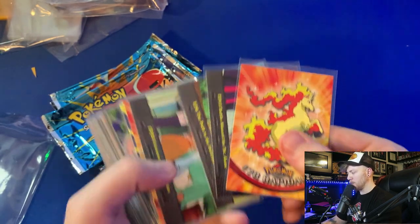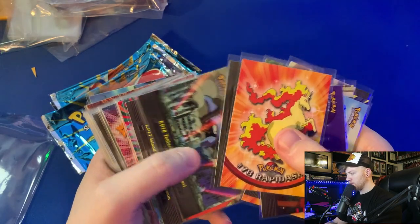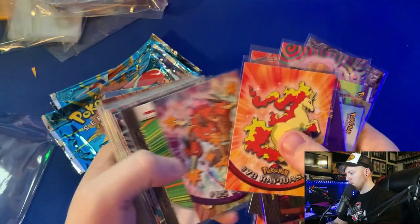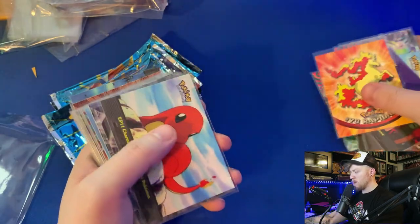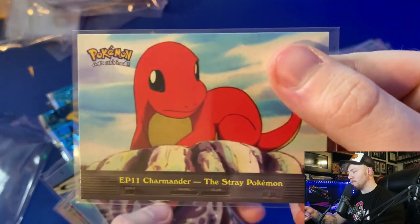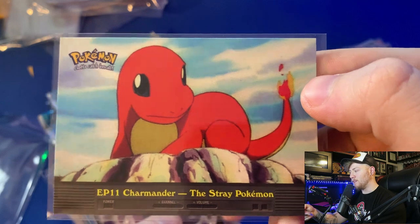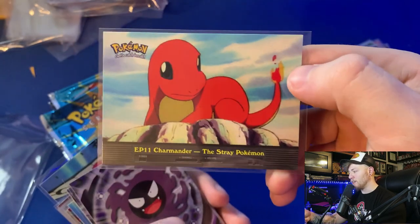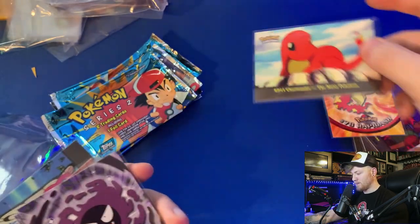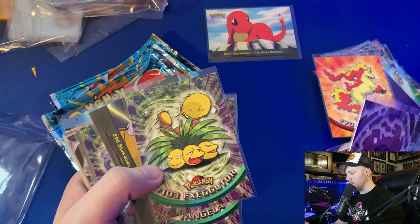Let me show you guys what these cards look like. There's another non-holo. I love this episode — one of the saddest episodes in Pokemon history where Charmander is sitting on a rock because his trainer abandoned him, trying to keep his tail flame from going out in the rain. Apparently in that dark episode, if his tail flame goes out, he dies — kind of dark. And whoa — that was a unique artwork for Exeggutor!